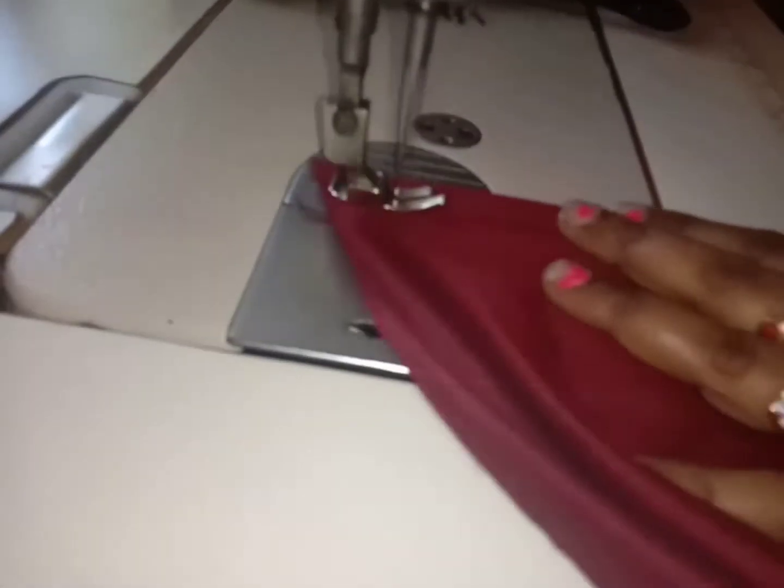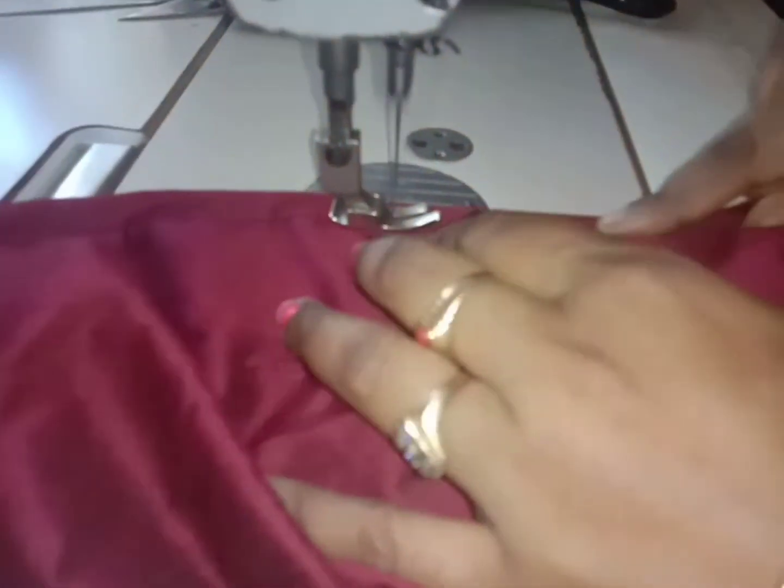Let's see how the skirt has come. I'm going to open the front. We are going to put a filter on the front.